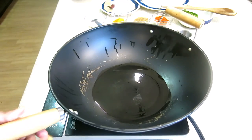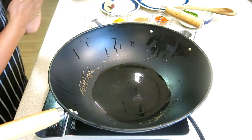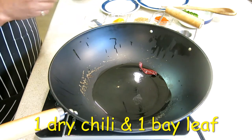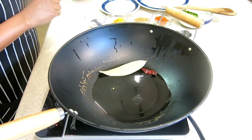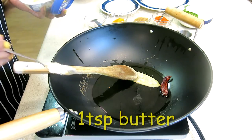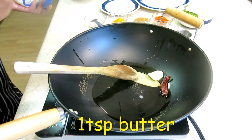I will add 1 tablespoon of oil. Now I will add 1 dry chili and 1 bay leaf. Add 1 teaspoon of butter.